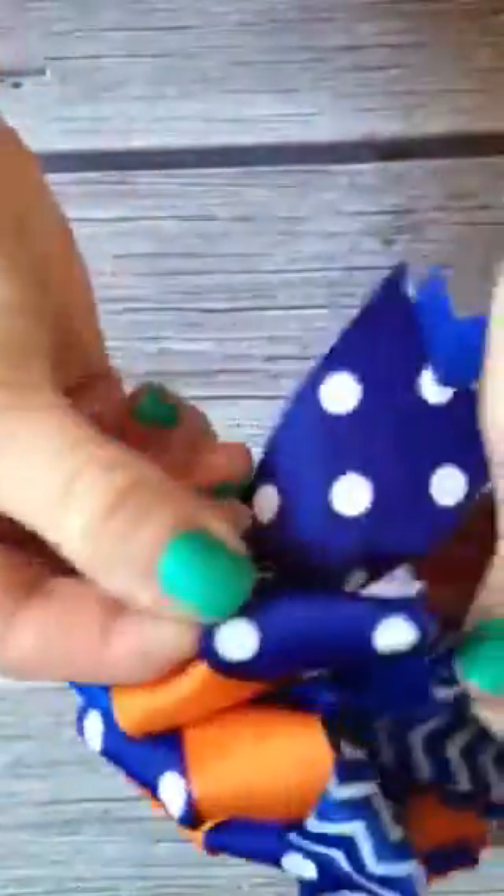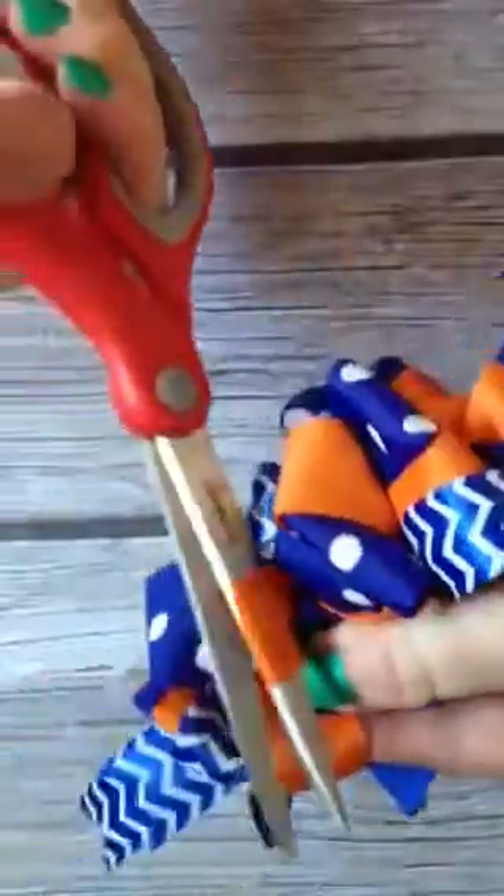Then you just flip it back over and this is where you start fluffing out all of the loops. You just kind of want to do them in different places so that they're going different directions and you don't have all one color on one side. You can kind of twist them and just make them as full as you can.